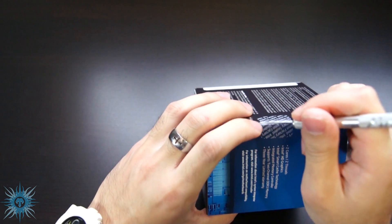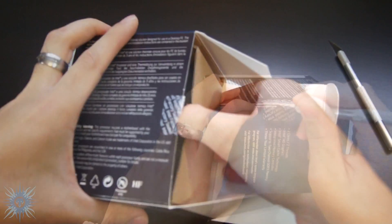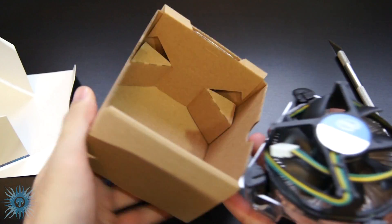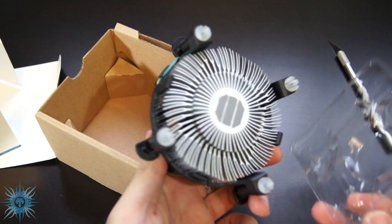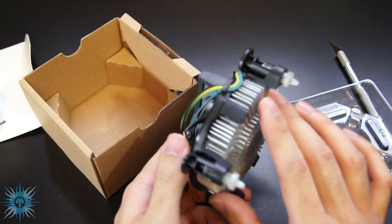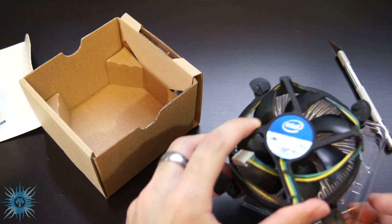On to the unboxing — there's just a tape seal right over here and I will proceed to stick my tool in and break her wide open. The first thing you see is the heatsink for the CPU, the CPU cooler. It looks like the standard issue Intel heatsink — it actually looks very similar to the one used in the 3770K, so it shouldn't be too bad.